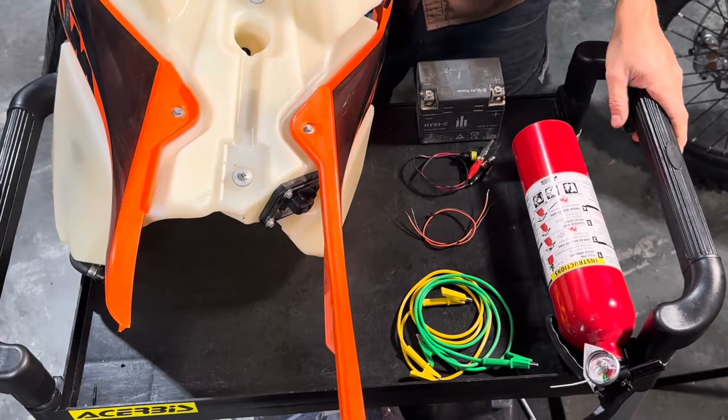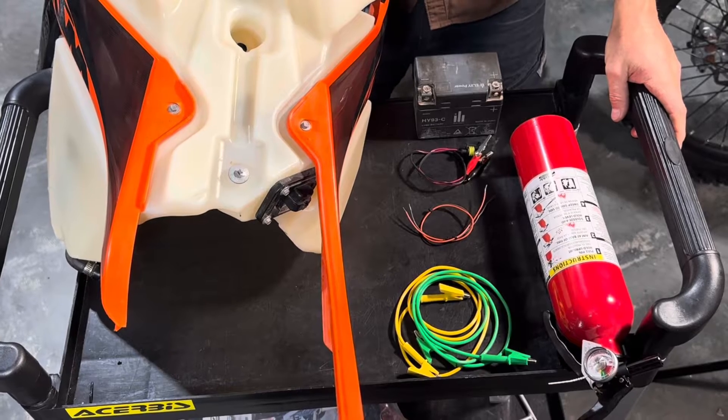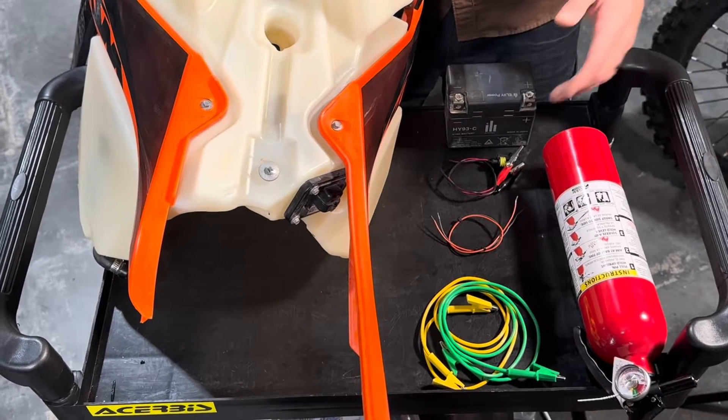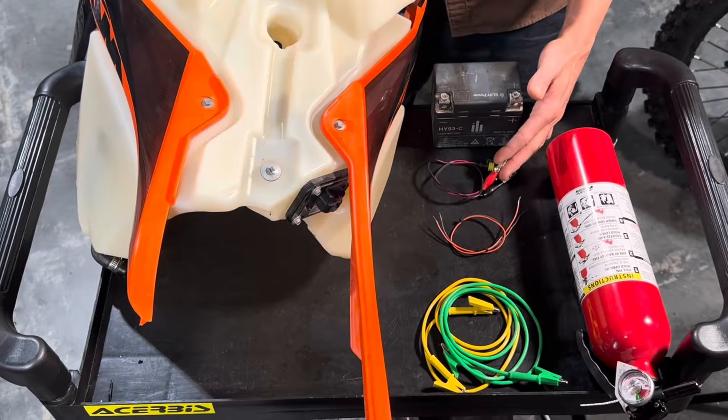What's up Moto Buddies, Mike here from Takaomoto Co. Today I'm going to show you how to diagnose a possible fuel pump problem on your bike by electrically jump-starting it. We've got three methods of powering our pump on this test setup. The easiest method is the Takaomoto fuel pump transfer kit.